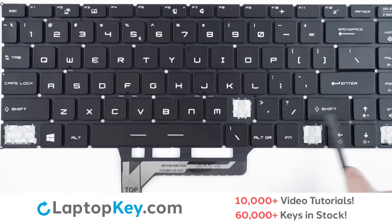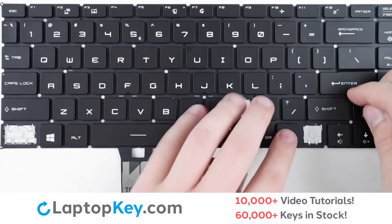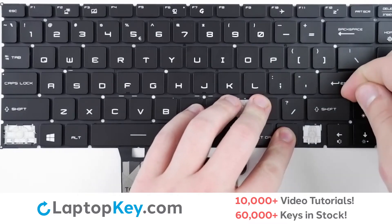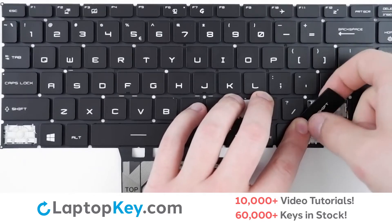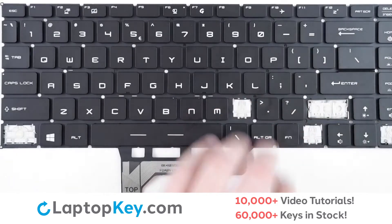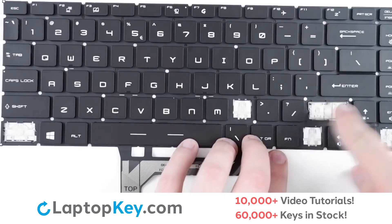For removal of the wider set keys, simply insert your tool or finger behind the top right corner, apply gentle upward pressure, and continue around the edge of the key until it detaches from the metal arms and clips.